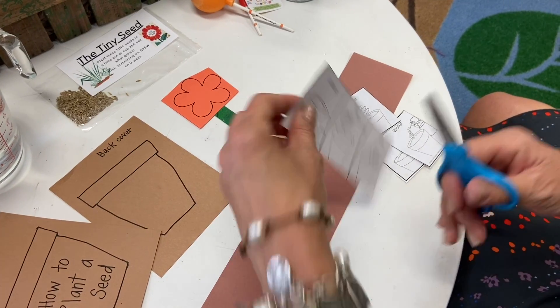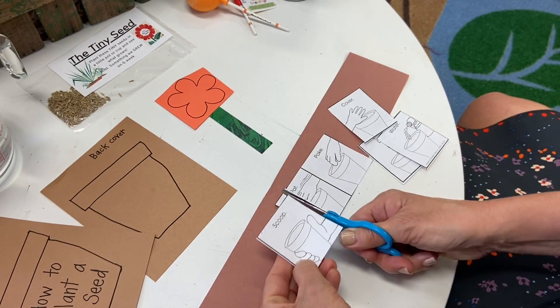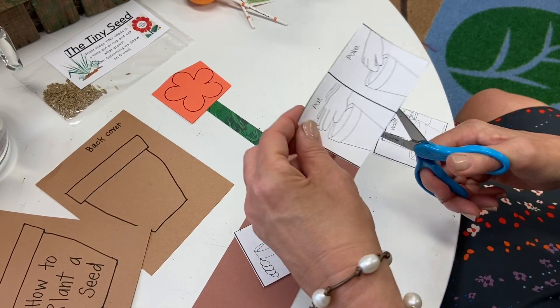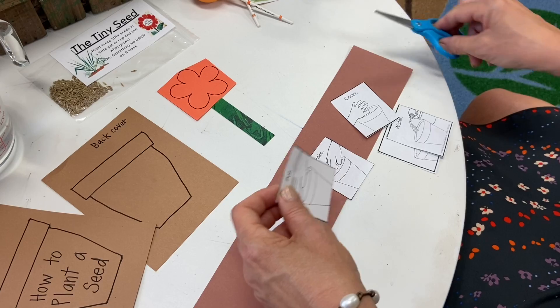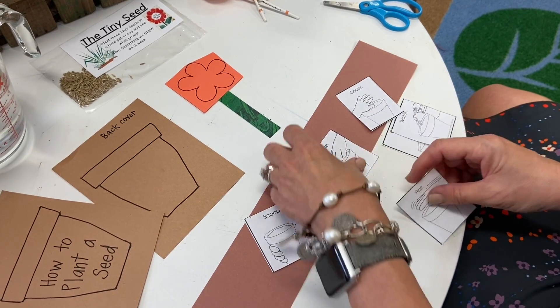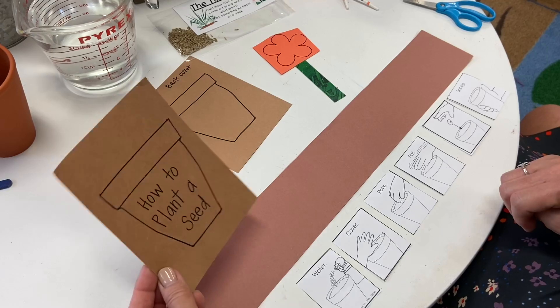This has been a fun little planting book that we have done for many years. It's great for this time of year. You may have even been doing some planting around your house during this break, so we'll get back to our pages in a minute to finish cutting.